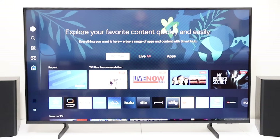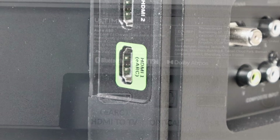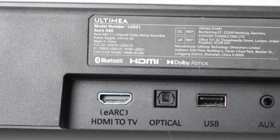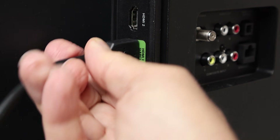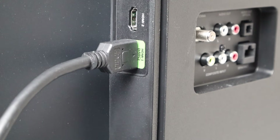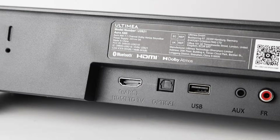On some modern TVs, like this Samsung, eARC is the only way to connect the TV to external speakers. If you have an eARC port on your TV and an eARC socket on your audio system, the connection is very straightforward. Just plug one end of an HDMI cable into the eARC port on the TV and the other end to the eARC port on the audio system.